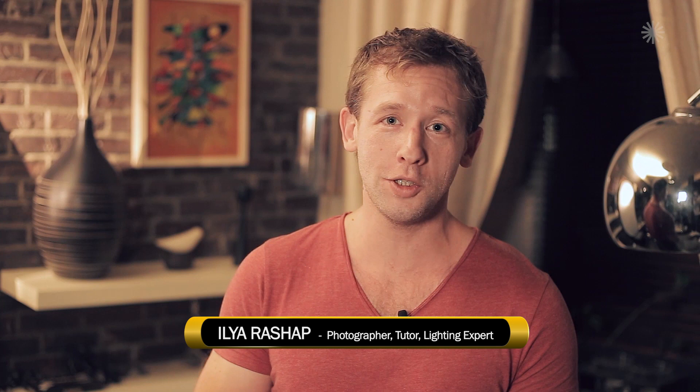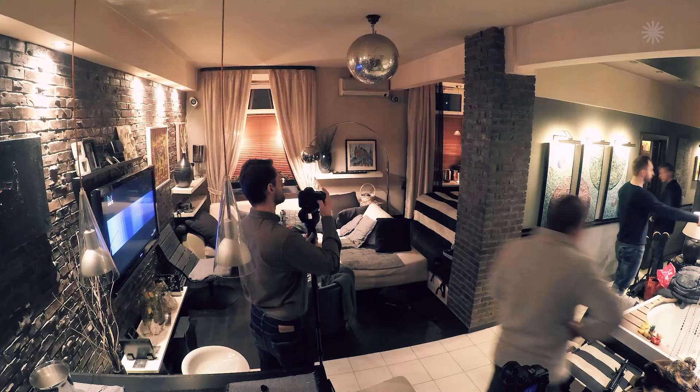We continue our subject, painting with light, in which we learn how to build the lighting within the shot. Today, to make it more interesting and visual for everybody, we've set a goal for ourselves. We'll choose one composition and one angle to take two completely different photos in the same place, reflecting various moods.